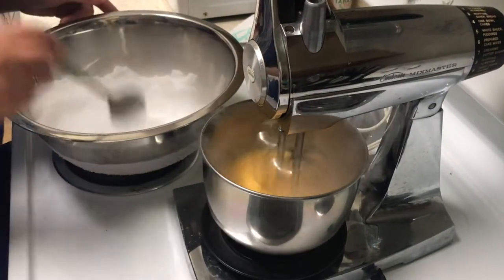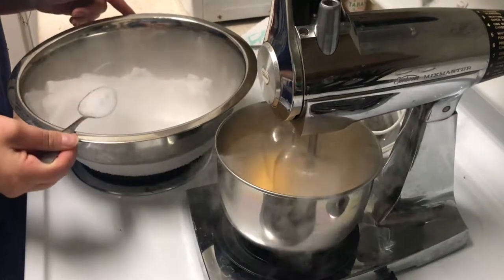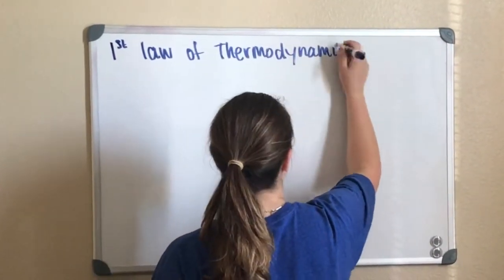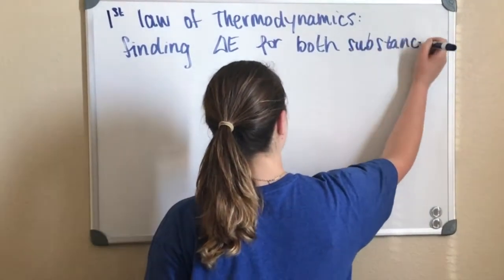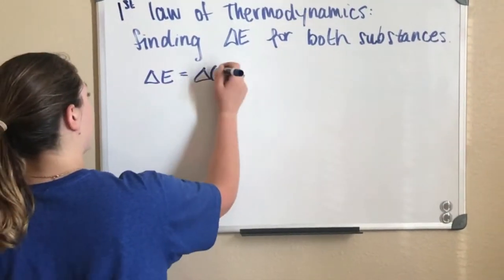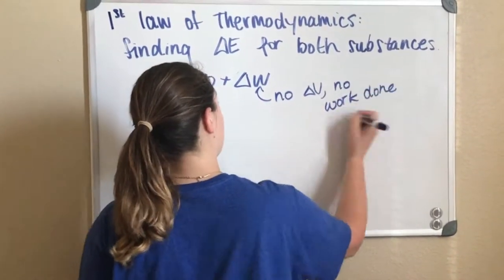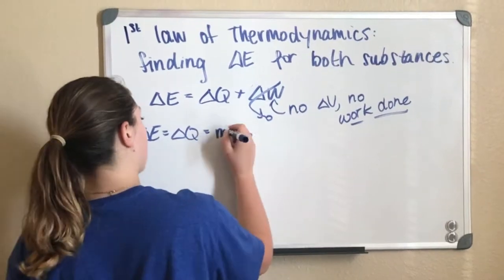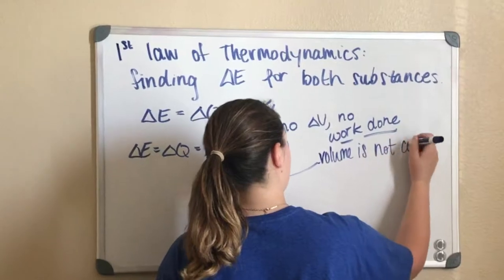Now let's talk about the thermodynamics behind the sherbet we made. We can assume by using the first law of thermodynamics that our two mixtures with different temperatures will exchange heat until both are in equilibrium with one another. Since there is no work done by the mixture, we can assume that the only energy exchanged is that of heat, which is what I'm doing on the board here.